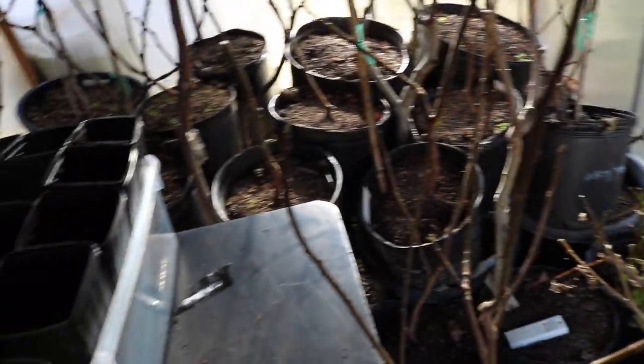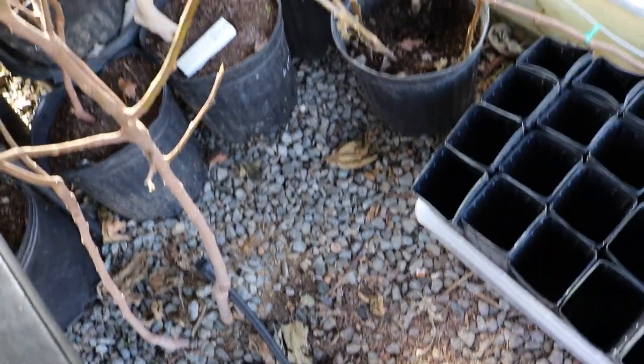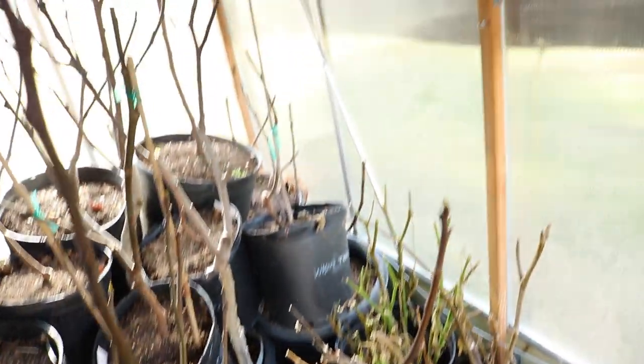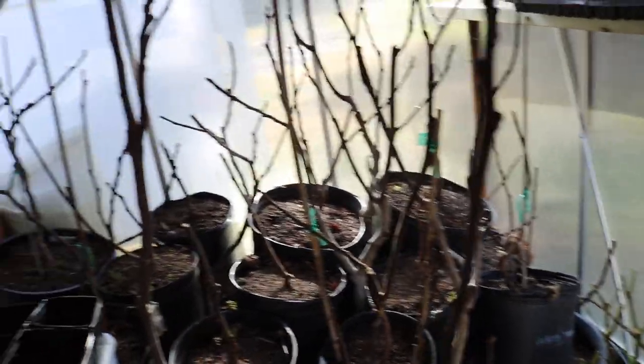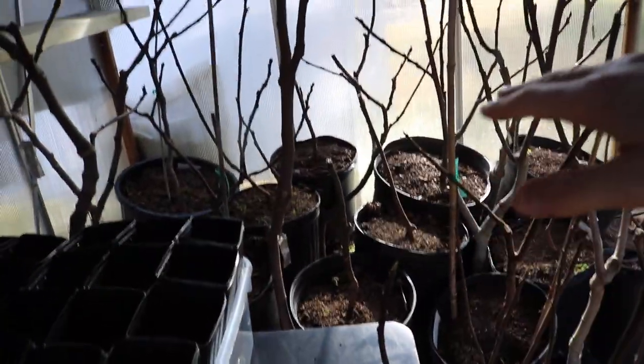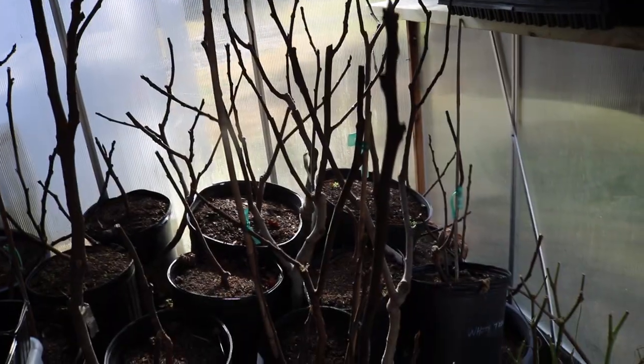First off, it's quite a big difference from last year because I can actually walk in here. There's actually room to put my feet places. So if you've seen our videos in the past, we usually have our fig trees here stacked up maybe four or five pots high and this whole greenhouse is filled.